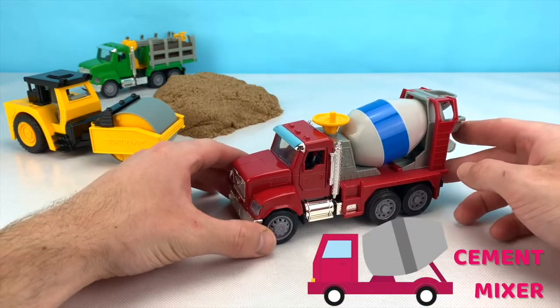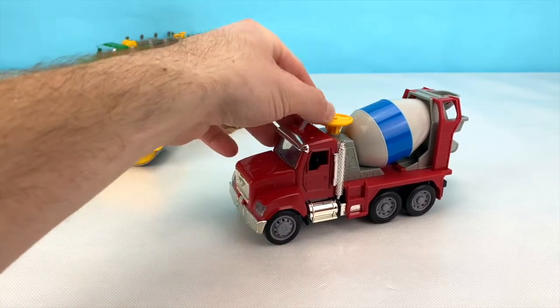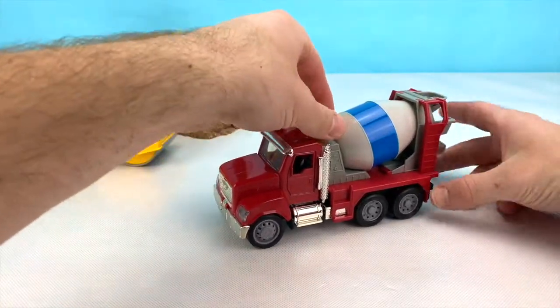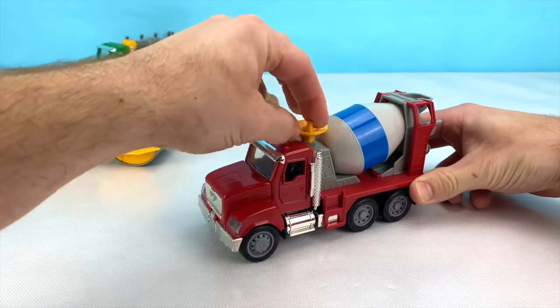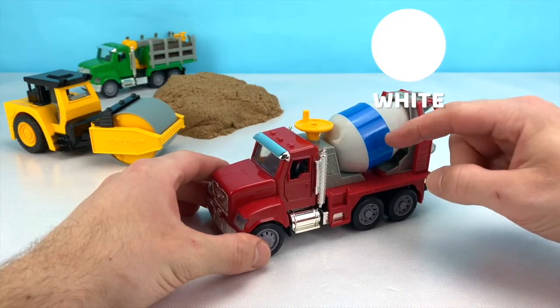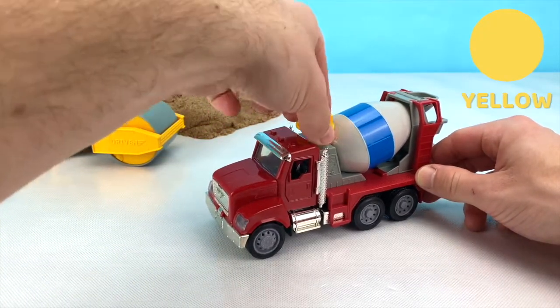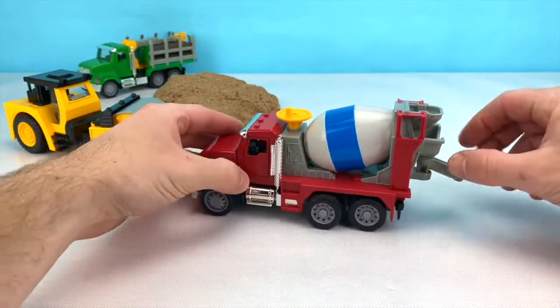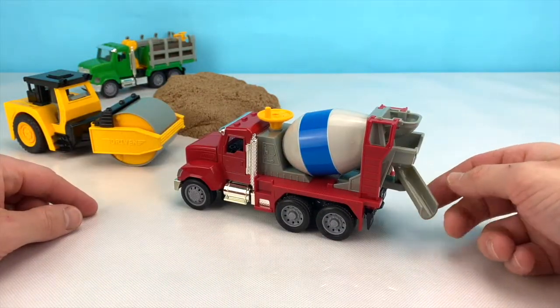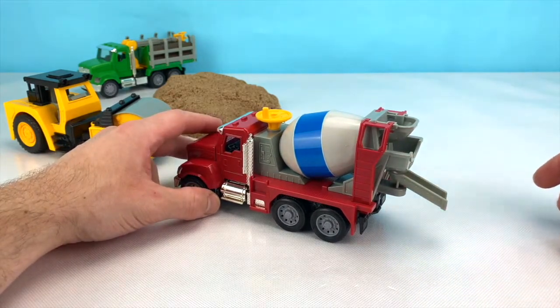Cement mixers are used to keep the concrete soft until they get to the job site. This vehicle spins its barrel by turning this handle. The barrel on this cement mixer is white and blue, and this handle is yellow! This piece at the back is called the chute, and this is how you change the direction that the concrete comes out of the truck.